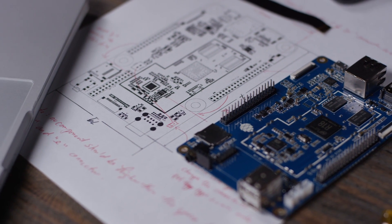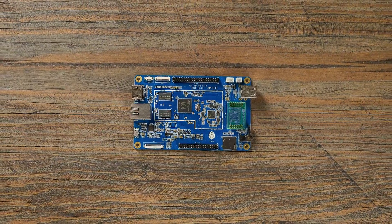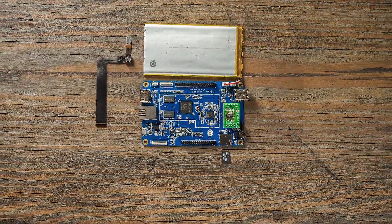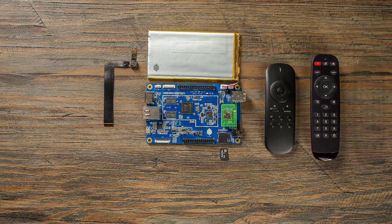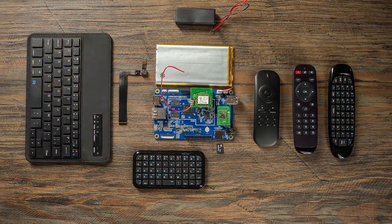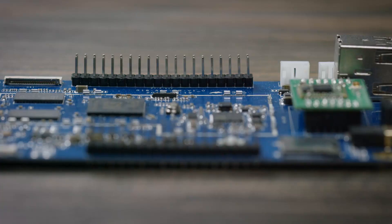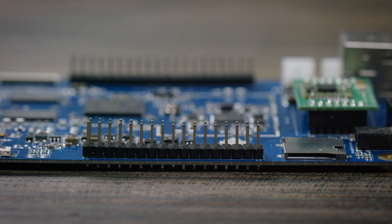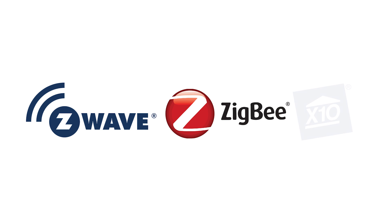Purchase the basic unit to run Linux or Android, or add on components to create your own custom computer. We're constantly developing new modules for the Pine64 platform such as a 5 megapixel camera, Bluetooth 4.0 and Wi-Fi card, lithium battery, or even an LCD touch panel, just to name a few. The Pine64 also has two IO expansion ports compatible with many other components such as Z-Wave, Zigbee, and X10.